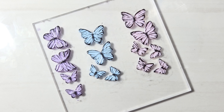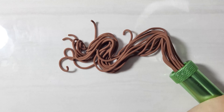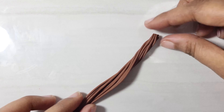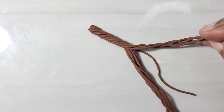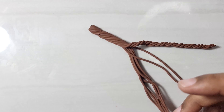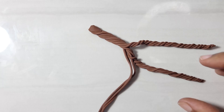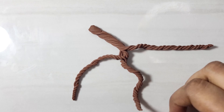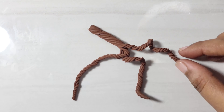This completes the first part. Next, I am using the small hole disc of the clay extruder with brown coloured clay. Extrude the clay to make uniform thin strands, cut at some length. Twist all strands together from one end to a certain length, then divide the strands into three portions and twist them separately.